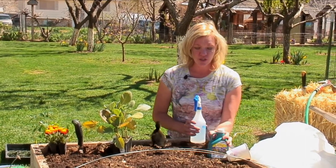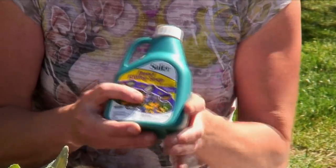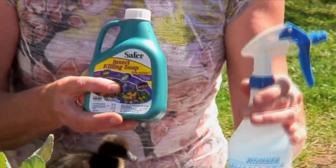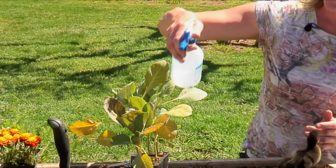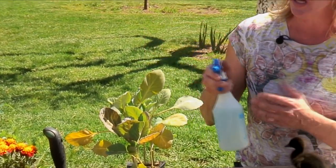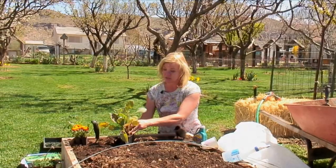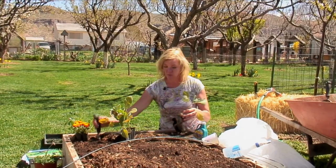One of the things that you can do is get some insecticidal soap — insect-killing soap. Mix it in with some of your water and just spray it on your plants. This helps repel insects so that the little critters don't come and lay eggs on your plants and then you get caterpillars on them.